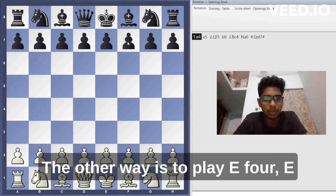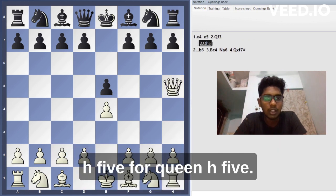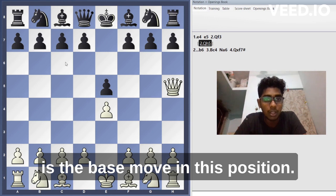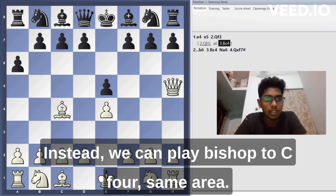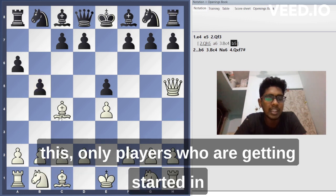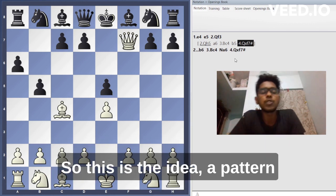The other way to execute the scholar's mate is: e4, e5, then instead of queen f3, white plays queen h5. If black plays knight c6, that is the best move. But if they play a random move like a6, we play bishop c4 — same idea. If they try to attack the bishop, only beginners play such a move. They think they are attacking the bishop but don't realize they are going to get checkmated on the next move.